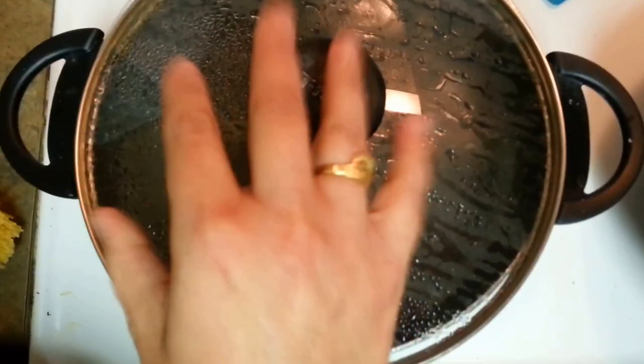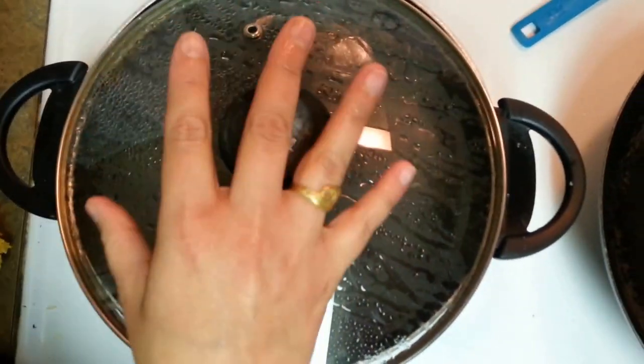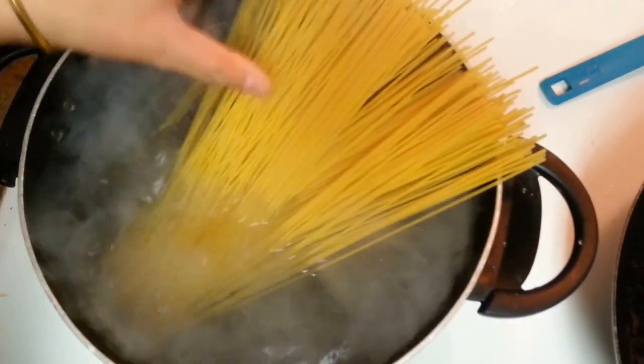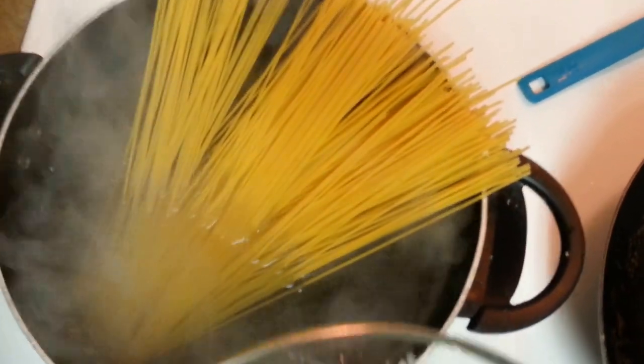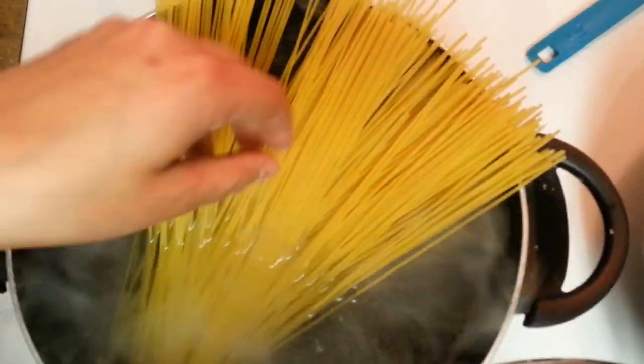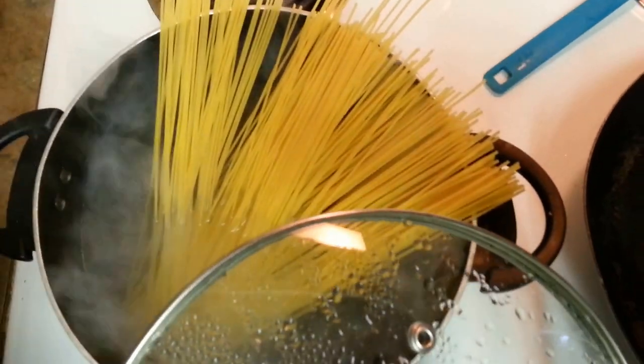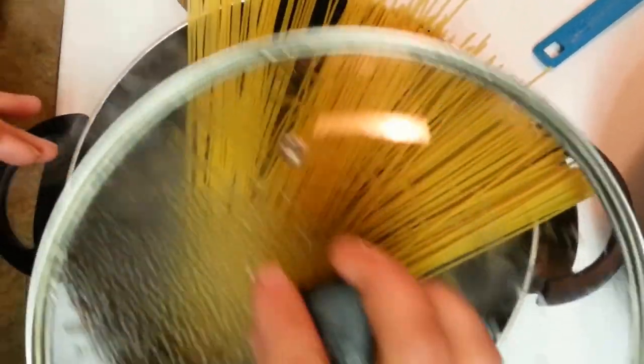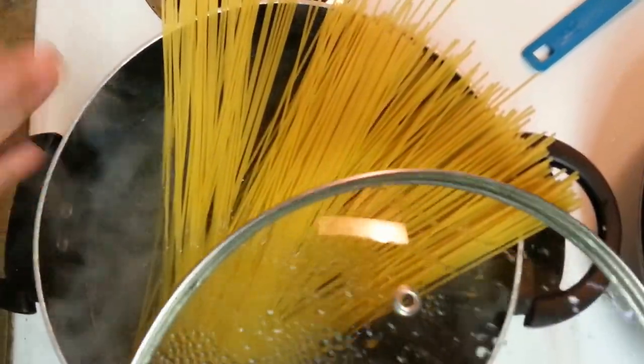So let's get started. I already have water boiling here. Put an ample amount of water and just put your noodles in it. Follow the instructions on the spaghetti pack — it will tell you how long it takes. It should take around 8 to 9 minutes to cook the noodles.